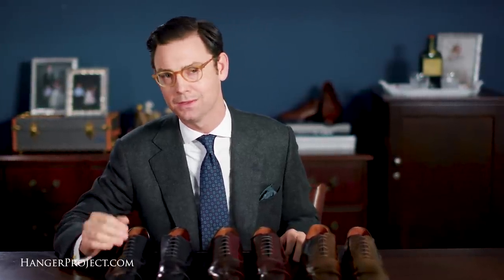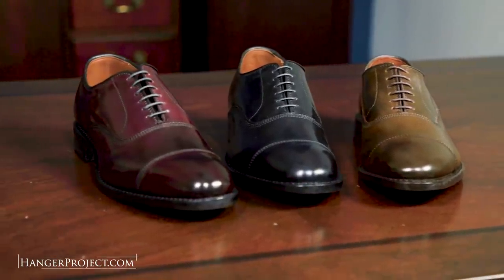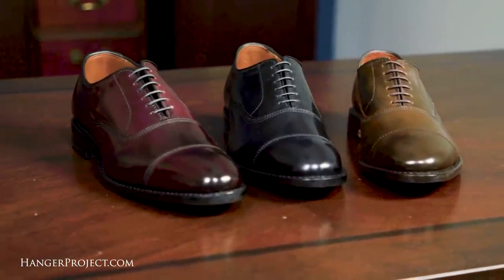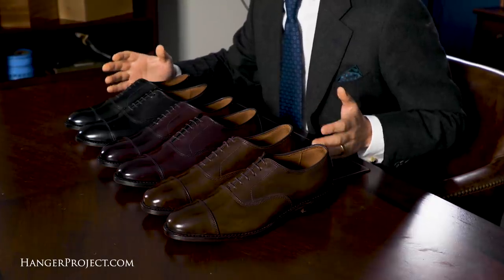Allen Edmonds makes an excellent Goodyear welted leather dress shoe that, if properly polished and resoled, can last a lifetime. For many of our viewers, Allen Edmonds is their first experience with a high-quality Goodyear welted leather dress shoe — in short, an investment in lasting quality that for many has fostered a lifetime of appreciation of fine footwear. And there's no better place to start than the Allen Edmonds Park Avenue.